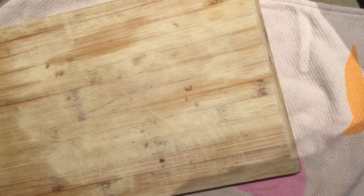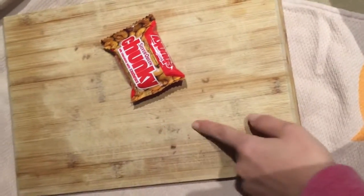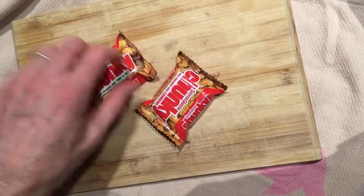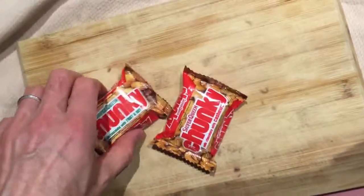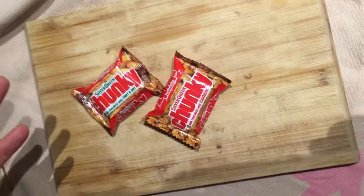Are you Bruce Lee? Why is this cutting board so dodgy? What's this? Mushroom beets? Today I'm Mini Food Taster. There's mushroom beets. I'm still laughing, the camera's shaking.